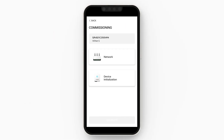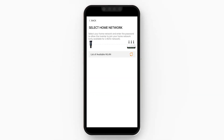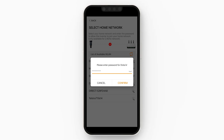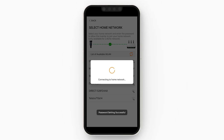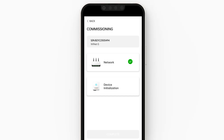The next screen is the commissioning screen. If you just click the network button, it'll then list all the available Wi-Fi networks in the area. You want to connect to your home Wi-Fi, so put your password in and press confirm, and then you should get a green tick next to your network. That means you've successfully connected your SunGrow Inverter to your home network.